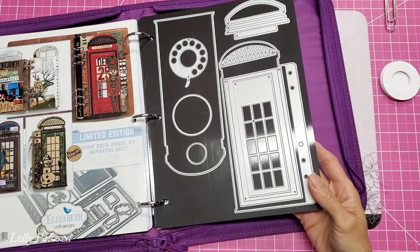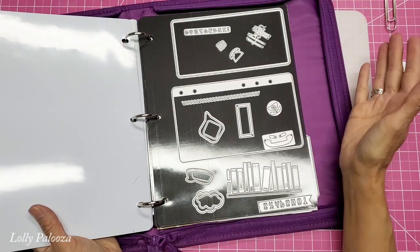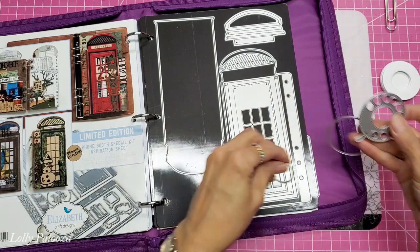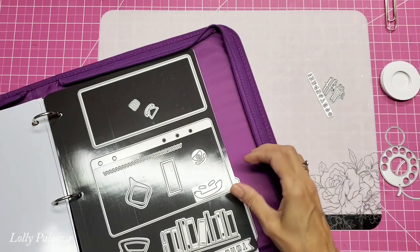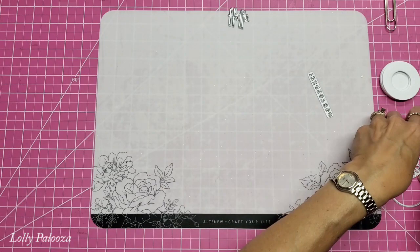There are all of these dies — it's a lot. What we're going to need is this one, this one, this one, and the numbers, and hello. This makes pages so you can put this actually in a journal or make it into a journal in itself. Those are the dies we're going to need from the set, and I want to show you the layers that we're going to use.